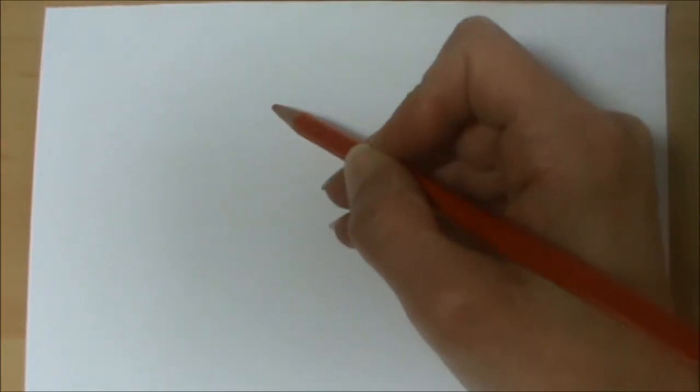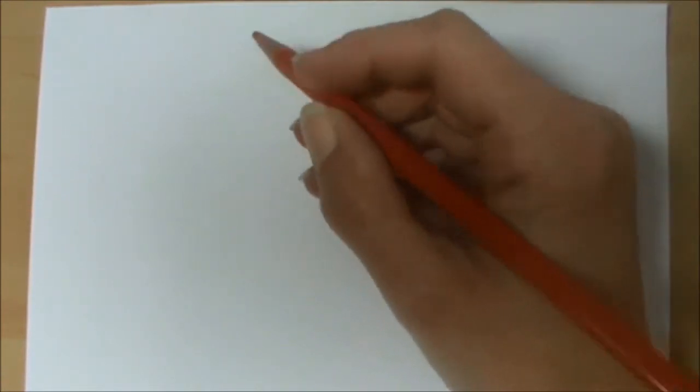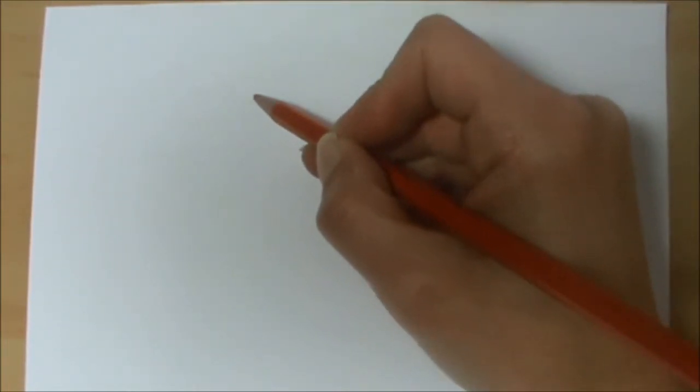So we're going to start first of all by drawing Tulip. I thought we'd do them all on the same sheet of paper and using the simple shapes techniques that we looked at in one of the previous videos, we are going to be able to hopefully do it quite simply. So I've got my pencil here and first of all at the top of the page I'm going to draw a rectangle.